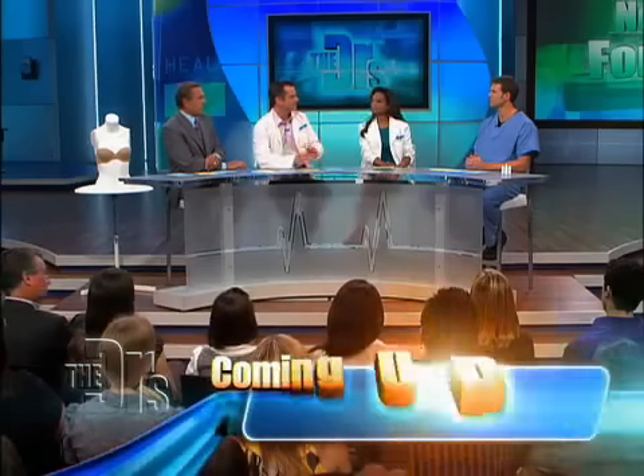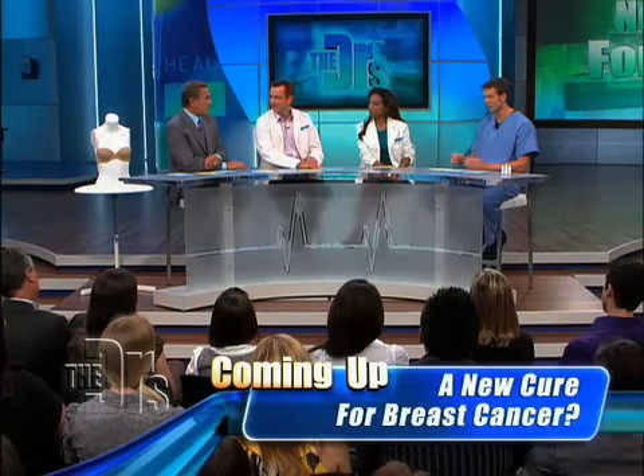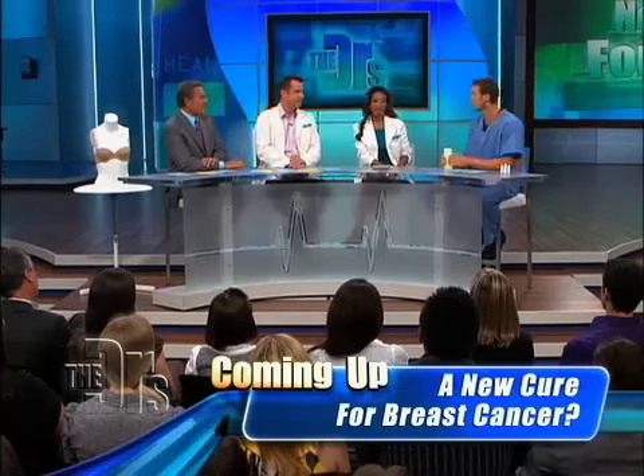I didn't want to do the oral medications because of the possible side effects. Those medications can be serious. The laser is a great option. Of course, it's not cheap — about $1,000 or so. Or you can practice good foot hygiene.